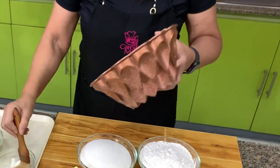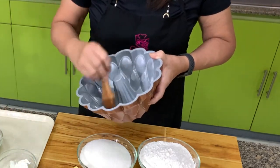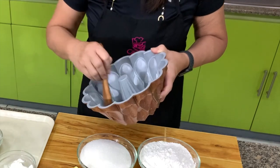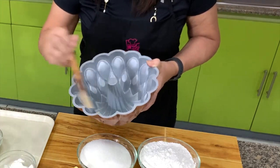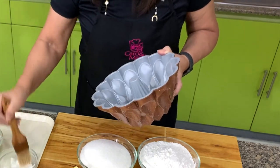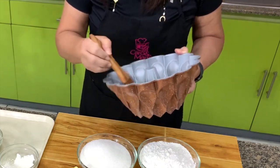For this recipe, I'm going to use a bundt pan. This is a brown bundt pan, but you can use any baking pan that you have — this will just come out prettier. Even if your baking pan is non-stick, I always put shortening and then flour just to be sure.